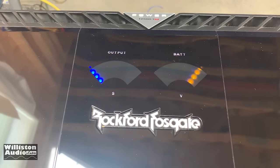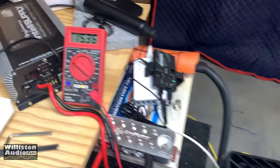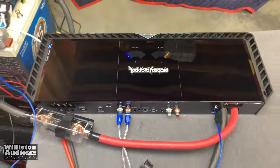Oh yes — output meter, voltage meter. The voltage is into the yellow because it's a little higher, you can see 15.36, but it'll be good. So let's crank it up and see how it does.